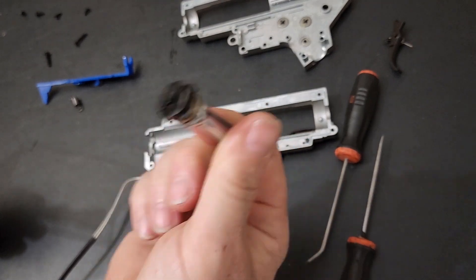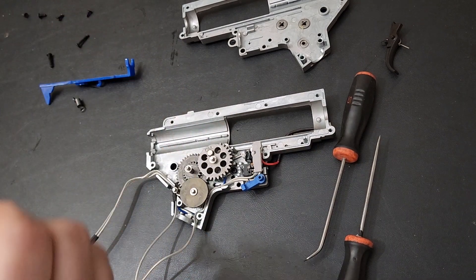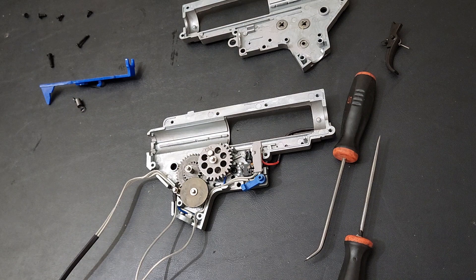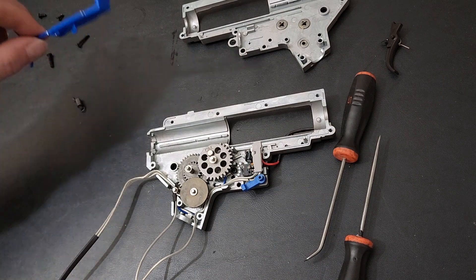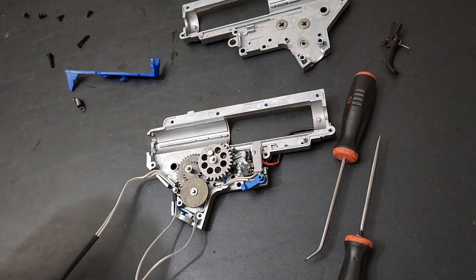This current setup is more like a quick-disconnect spring guide — you can change it, but you have to take the gearbox out of the receiver first. That's not ideal when you're at the field. I never liked working on guns in the field; we always had extra AEGs to swap out and would fix things when we got home. Standard tappet plate — just your standard plastic tappet plate, nothing special.